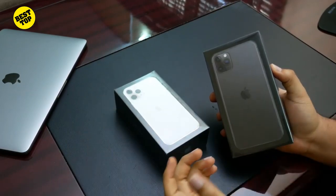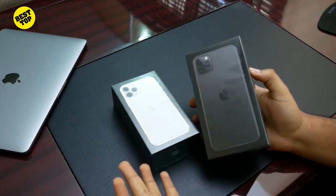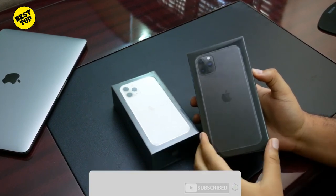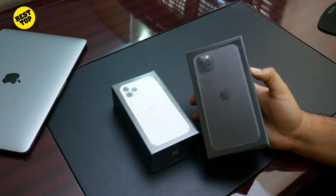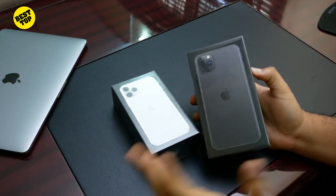We have the A13 Bionic chip and 4GB of RAM — it's iOS, so it's very well optimized so that might not be an issue. Apple has also gone with a new display that they are calling the Super XDR OLED, which is supposed to mean this screen is better.